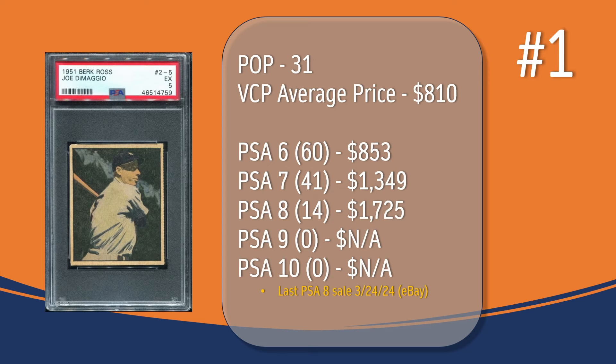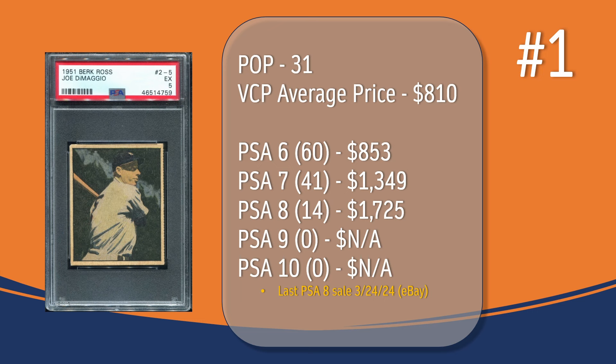And of course, at number 1, we have the Joe DiMaggio card. In a PSA 5, there have been 31 graded copies, with a current VCP average price of $810. There have been 60 graded a PSA 6 — they sell for around $853. There have been 41 graded a PSA 7 — they sell for around $1,349. There have been 14 graded a PSA 8; the last PSA 8 sale took place in March of this year through eBay and sold for $1,725. And there has not been a PSA 9 or 10 graded copy of the Joe DiMaggio card.